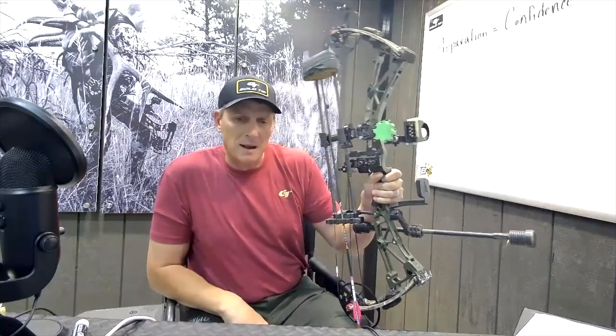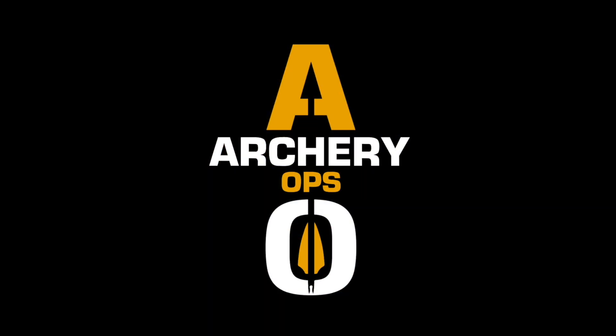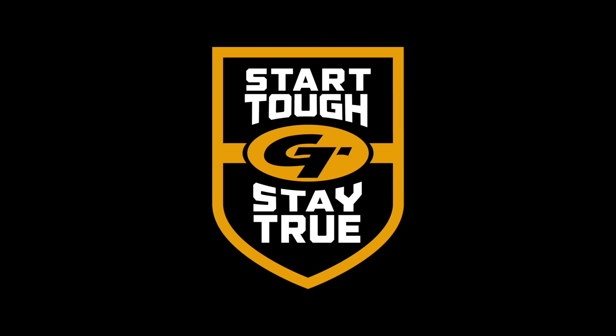Hope that helps. That's Hammer's Hacks for the week — let's just keep them in the middle. Before you go, there are some great ways to keep getting even more info and tips. Subscribe to the Gold Tip Archery Ops podcast to hear my conversation with top experts in archery and bowhunting. You can also check out Gold Tip on Facebook, Instagram, and our YouTube channel. Thanks for listening, and always start tough and stay true out there.